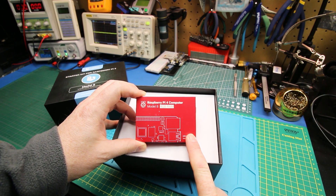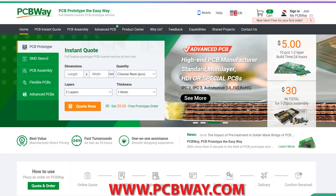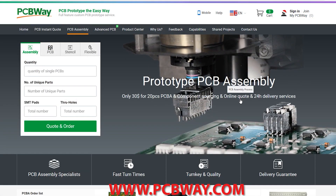The Pi 4 is so damn expensive. No matter what, wherever you get it, it seems to be pricey. So this is a complete kit. Let's have a look. This episode made possible in part by PCBWay — check them out at the link below for all your custom printed circuit board needs.